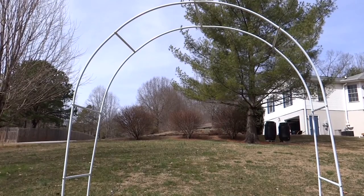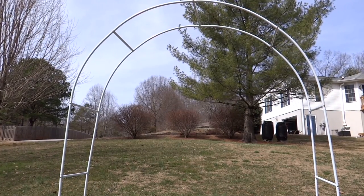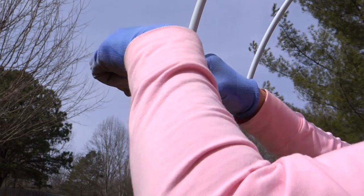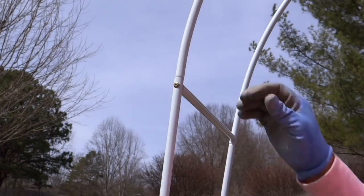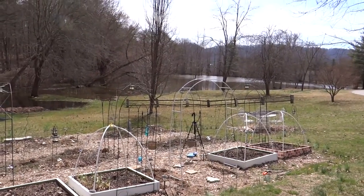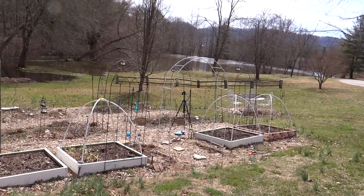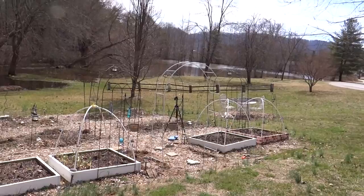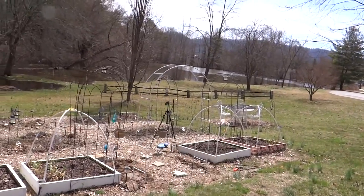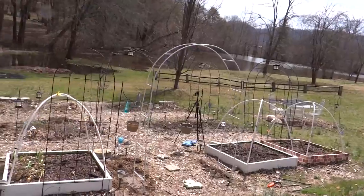Now I want to go through and just tighten up all the screws and make sure everything's secure. There it is — I just need to put some string on it. I think I'm actually going to use it for sugar snap peas for the springtime, and then by the time those die off, I'll start to grow my pole beans on it. That might work out — I've never tried it before.